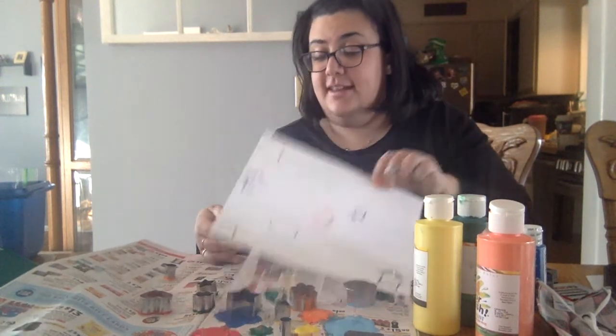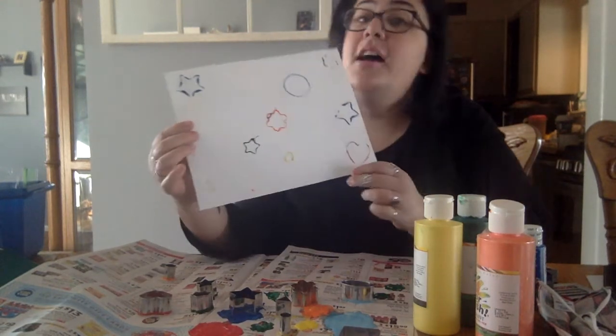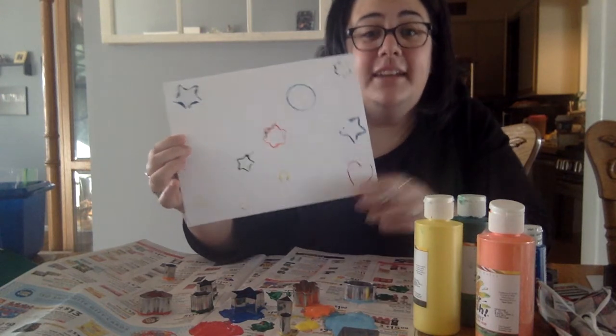So that's it friends. That is a cookie cutter painting. Show me in the comments what you made and I'll see you again next week for some more crafty fun. Bye friends!